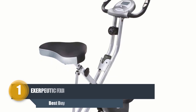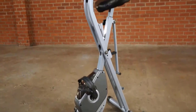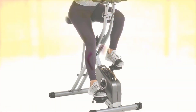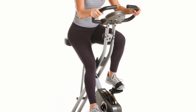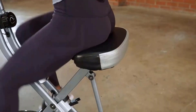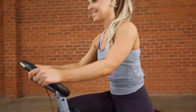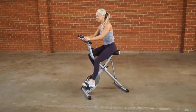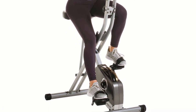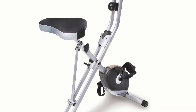Number one: Exerpeutic Folding Magnetic Upright Bike. The Exerpeutic Folding Magnetic Upright Bike is a compact, high-quality bike for upright home exercises. It has a 300-pound weight capacity and fits users from 5 feet 3 inches to 6 feet 1 inch in height. It has a large cushioned seat which is comfortable and versatile for users of any size. It is an upright exercise bike perfect for straight-back exercises. Its eight-level magnetic tension control system has different intensity levels, making it ideal for beginners and those used to intense workouts.